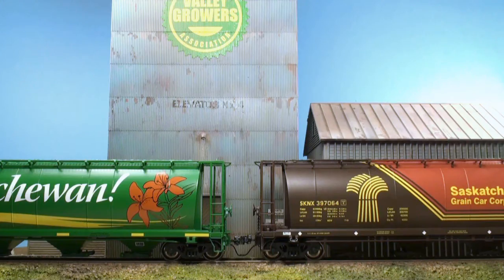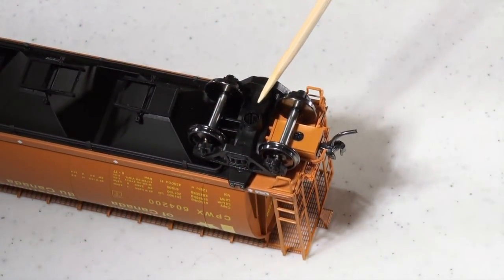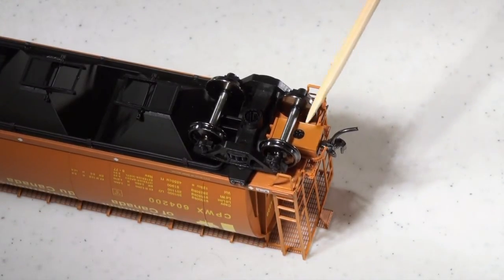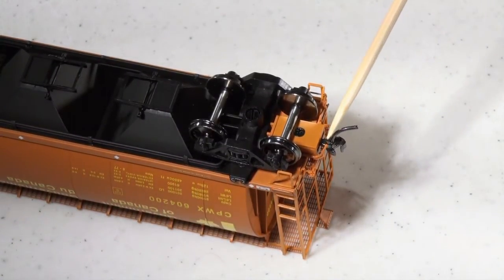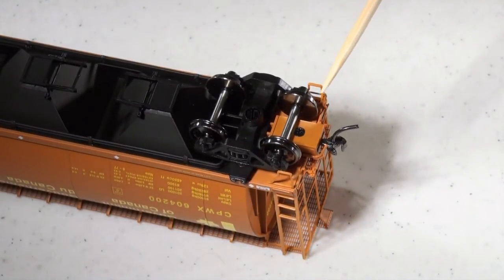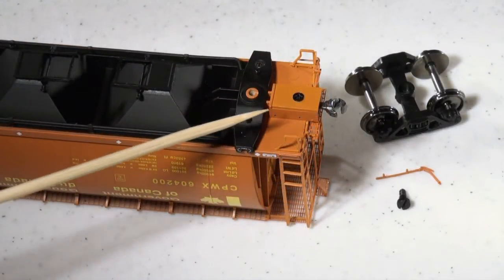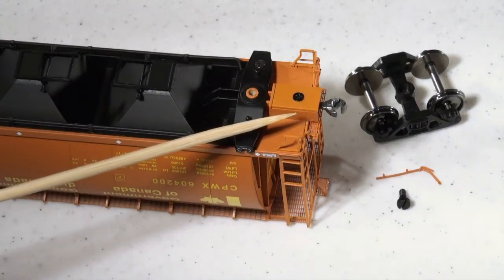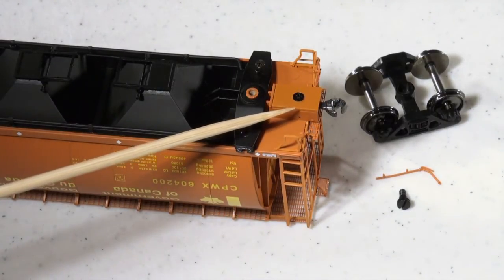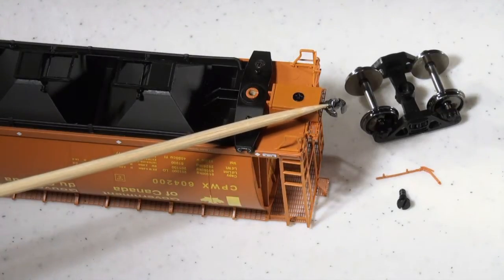We're going to show you how to install these high performance MagnaLock brake lines on a North American Railcar Corporation cylindrical hopper. With the car upside down, our first step is removing the trucks, removing the stock air hose that came with the car, and trimming off the trip pin off the coupler. I like to take the coupler off the car to trim the trip pin, but that's just personal preference. On this particular type of car, the stock air hose is usually not glued on — you can pop it off with a jeweler screwdriver or razor blade.